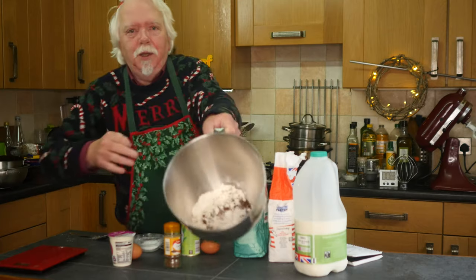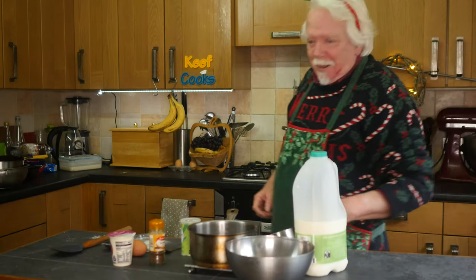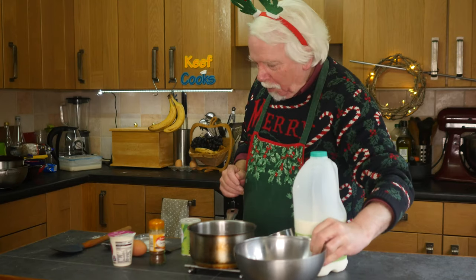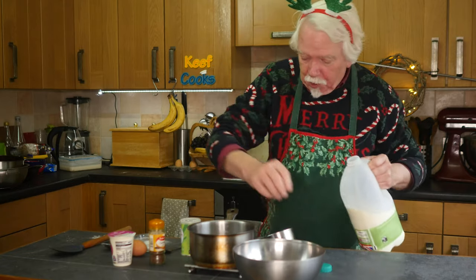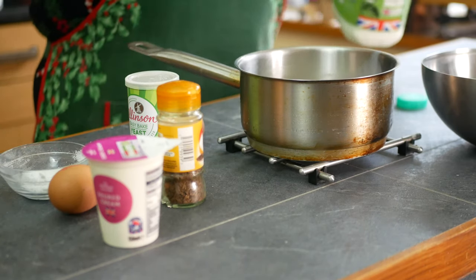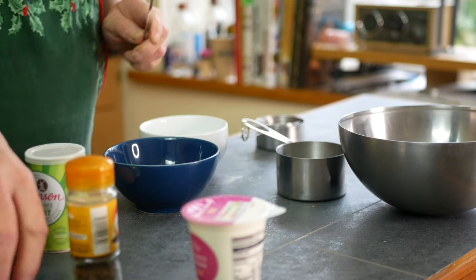I've added the salt and the caraway seeds to the flour and that just needs a quick mix. I've transferred the flours and stuff to a normal bowl, and now I need to warm the milk. I'll heat it almost to boiling point but don't let it boil. So I need 150 ml of milk — whack that on the stove. While it's heating I'll just separate the eggs.